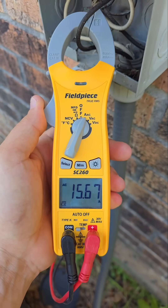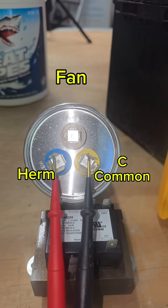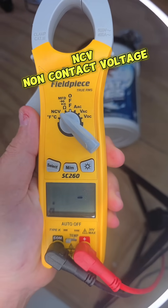The next thing we're testing is MFD — that means microfarad. You can test between C and herm, and C and fan. C and fan has 4.9, which is perfect.